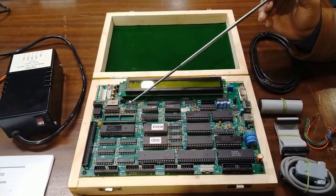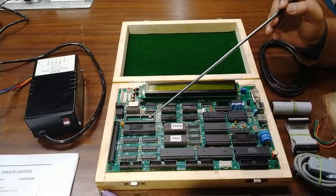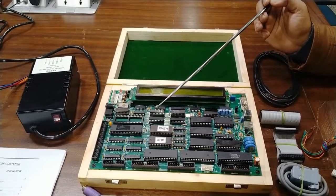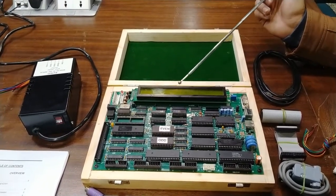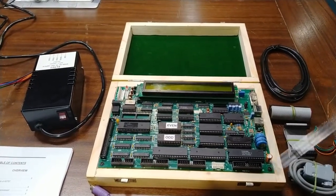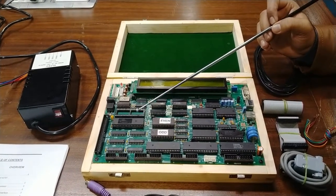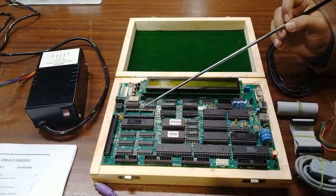The main CPU of this 8086 trainer kit is based on the Intel 8086 high-performance CPU operating at 8 MHz. The complete setup can work in local mode and serial mode. There is a 40x2 LCD display module where all functions, values, and commands can be operated. There is also an optional socket to connect an 8087 NDP coprocessor, which can be programmed and configured to run alongside the main processor.